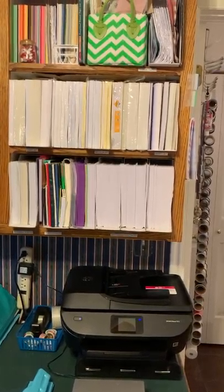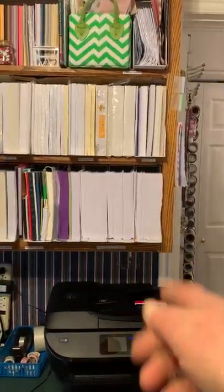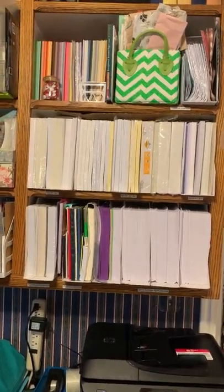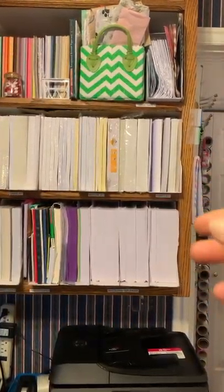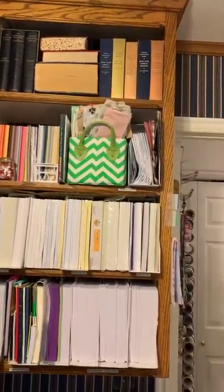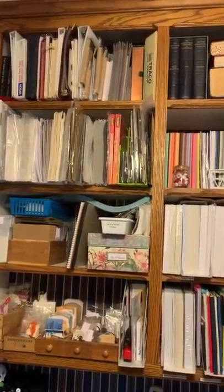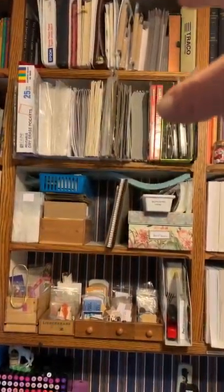Up above the printing station is paper, and you can see everything is labeled on the shelves now. All the printer paper is right here by the printer. There's photo paper, shimmer paper, and then specialty paper I would use to print maybe digis - lightweight, medium weight, heavy weight. There's tissue paper that I use to wrap Etsy orders in, and the great big dictionaries that I use to dry flowers, plus laminating supplies.